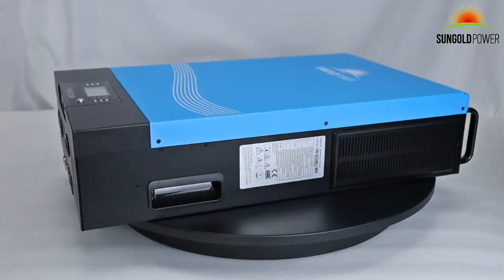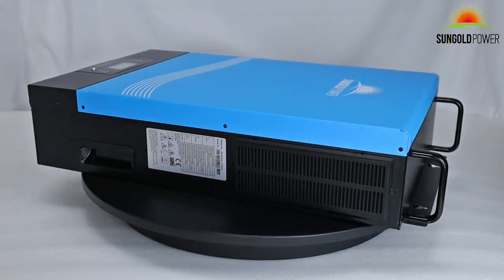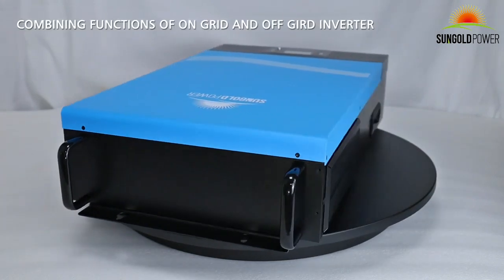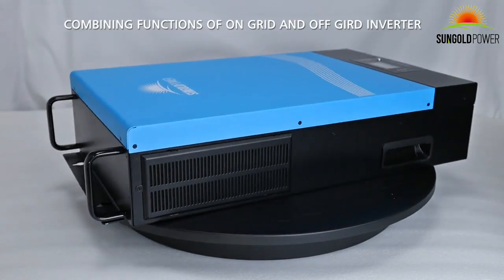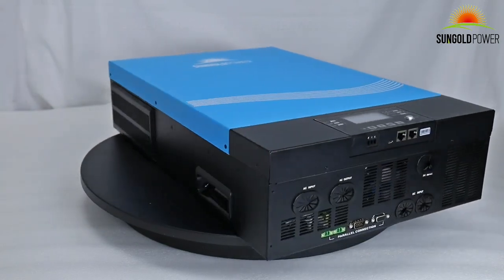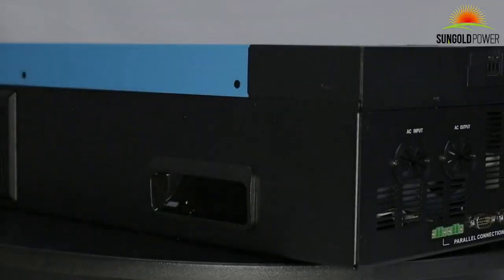The 6000W 48V Split-Phase Hybrid Inverter is an all-in-one inverter, combining functions of on-grid and off-grid inverter, solar charger, and battery charger, to offer uninterruptible power support in a single unit.